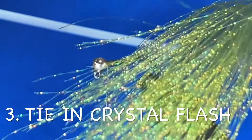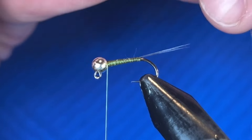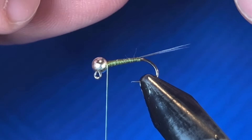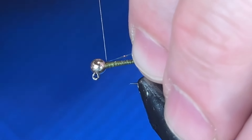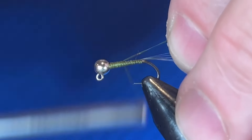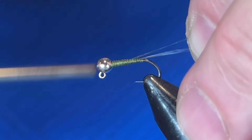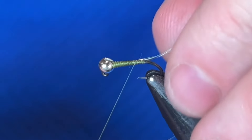Our next material is some crystal flash — olive crystal flash. If you don't have olive, I tie these in a bunch of different colors, but I do like the olive; that's the color I have confidence in. I'm going to tie that material in and make sure I don't hit the hook point.